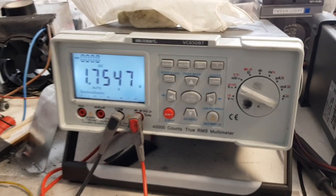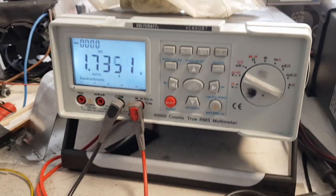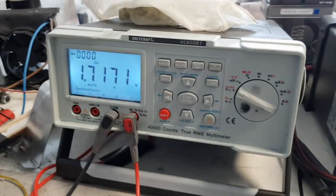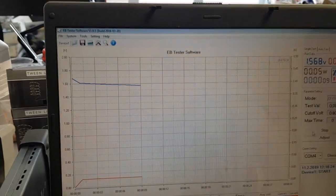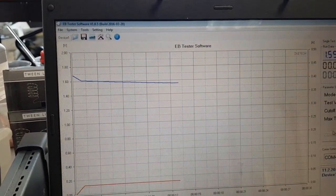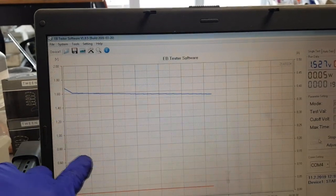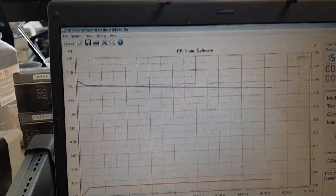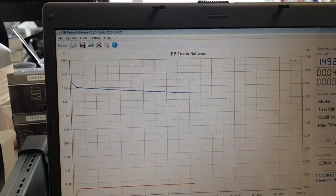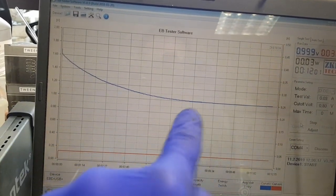The commercially available nickel-zinc battery has a voltage of 1.65 volts, but this one is slightly different. The start is better than the last one — when I start the electronic load the voltage drops to around one volt very quickly. Here the voltage comes down from 1.6 volts to 1 volt in 7 minutes.